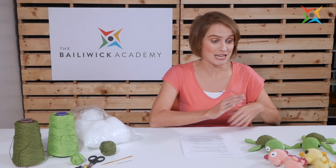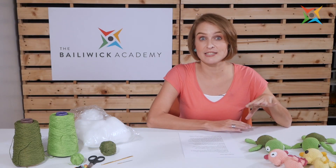In this social enterprise I teach disadvantaged communities how to make amigurumi dolls. For example, like you see the dolls here, this is amigurumi.